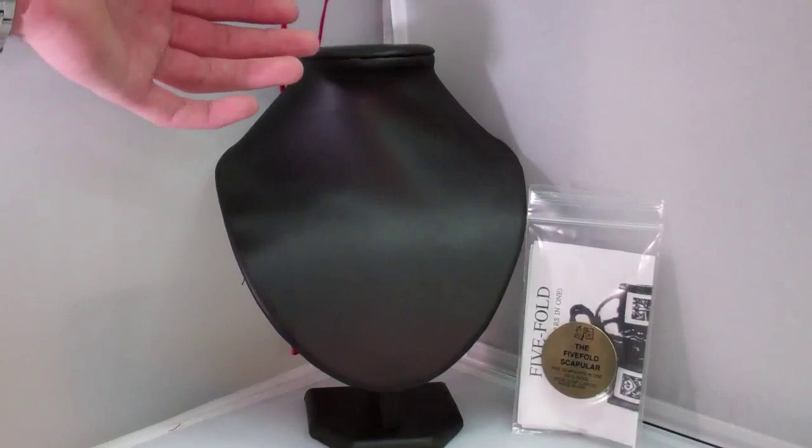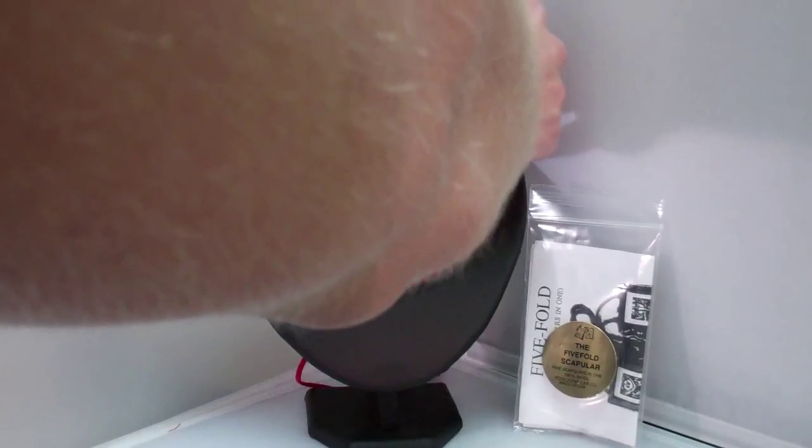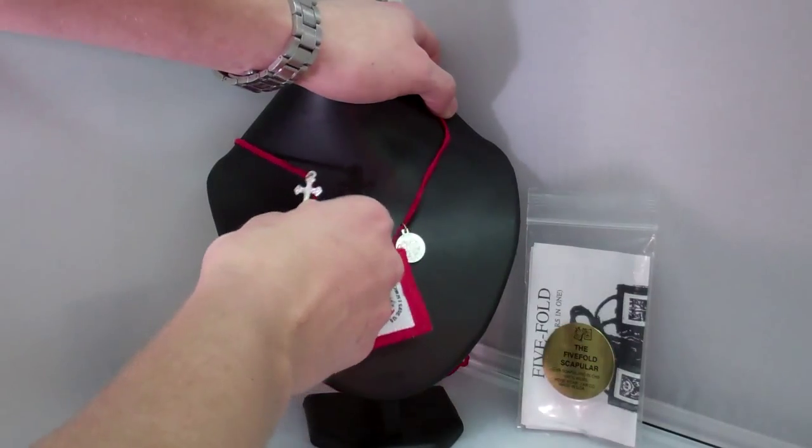Our scapulars are made in the USA and are 100% wool, just like the Catholic Church has prescribed. They also feature your Saint Benedict medal and a crucifix.